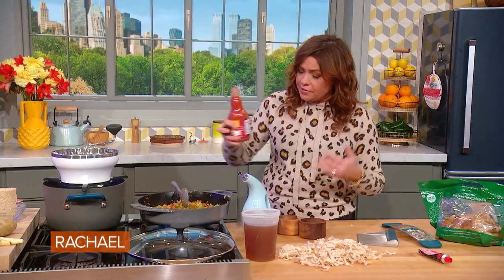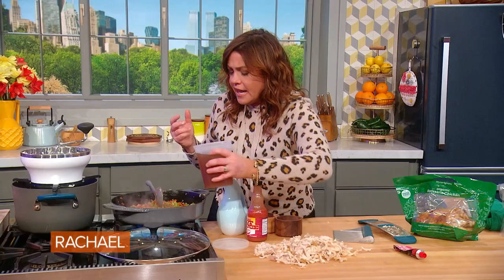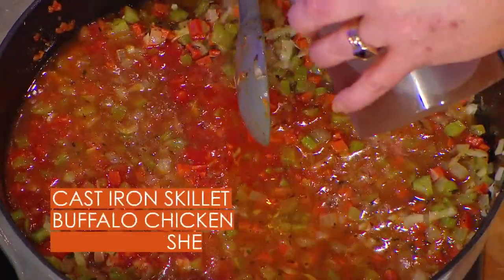The hot sauce — this is cayenne pepper sauce. I like Frank's Red Hot for my buffalo sauce. You use about a quarter cup and you can go up from there. Then I add a little bit of bone broth — chicken bone broth or chicken stock.